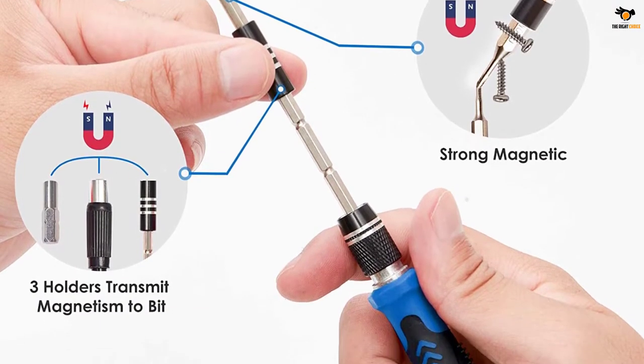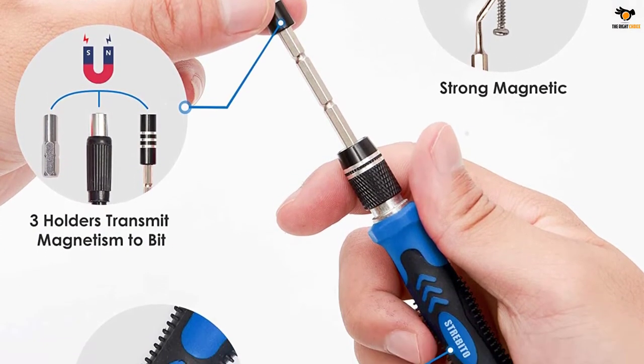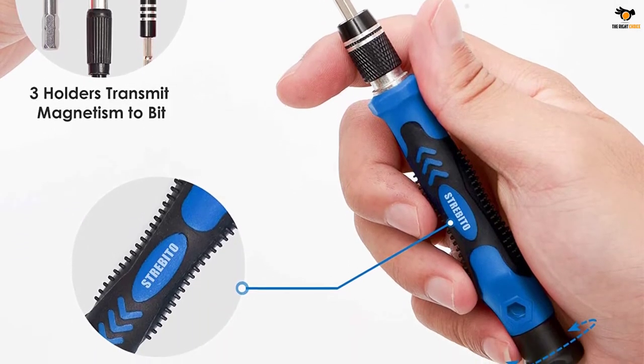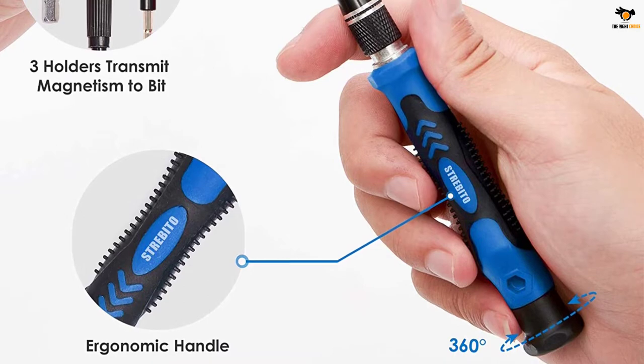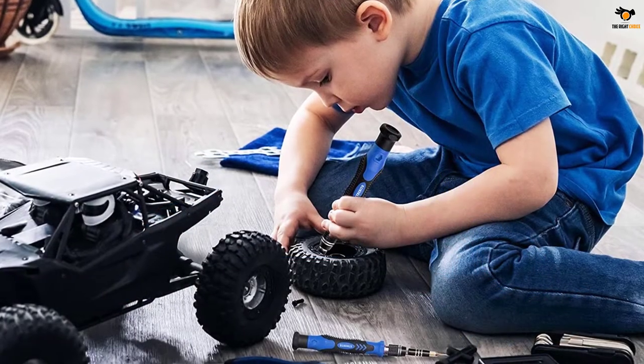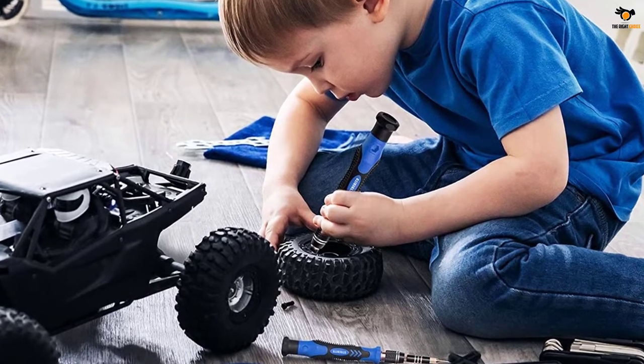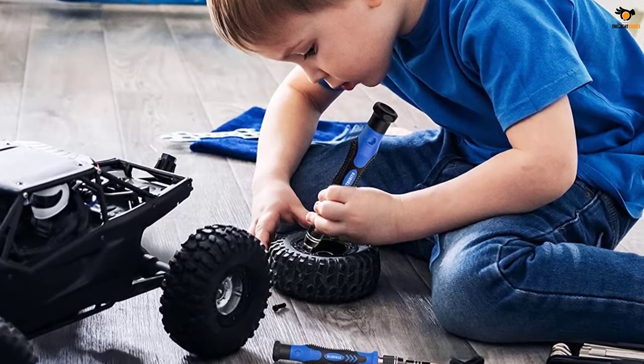This precision screwdriver set has 120 bits, complete with every driver bit you'll need to tackle any repair or DIY project. In addition, this repair kit has 22 practical accessories, such as magnetizer, magnetic mat, ESD tweezers, suction cup, spudger, cleaning brush, etc.